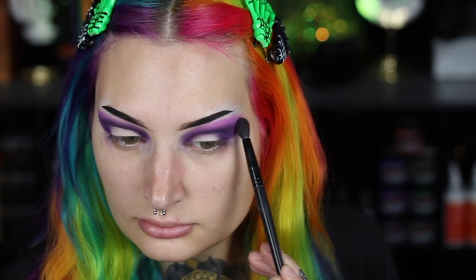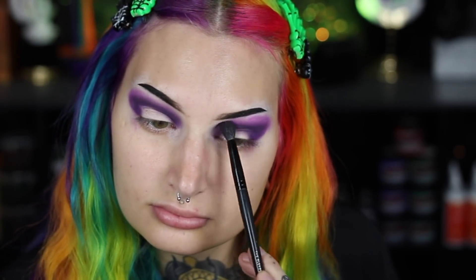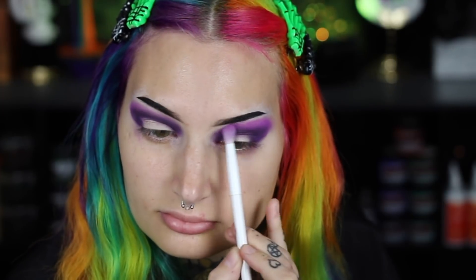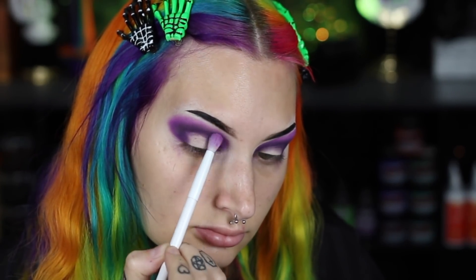Now I'm going in with a fluffy brush and blending out the two purples — blending the darker purple into the lighter purple and back, just to create a nice transition so they're not disconnected and everything looks ombre together nicely. Now we're going to cut the crease — I'm using my elf concealer again, applying it on my eyelid like eyeliner. I look up and it automatically cuts my crease, then I just fill in that whole area.